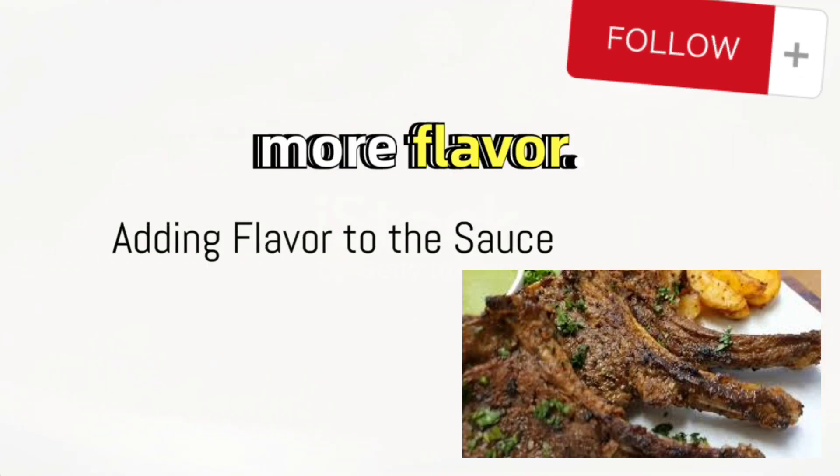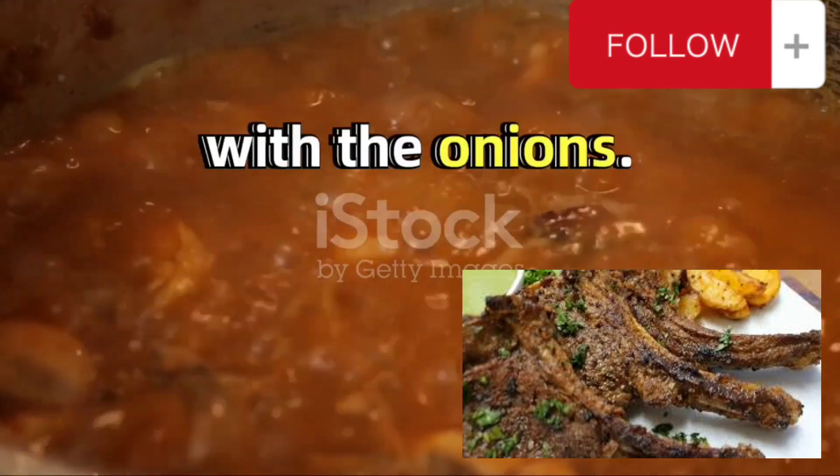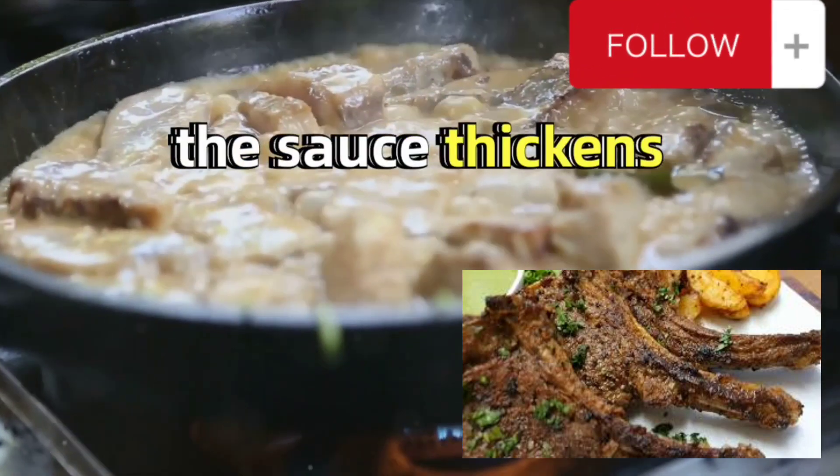Now it's time to add some more flavor. Stir in a spoonful of curry, ensuring it thoroughly combines with the onions. Follow this up with a cup of broth and a spoonful of tomato sauce. Stir everything together and let it simmer until the sauce thickens.